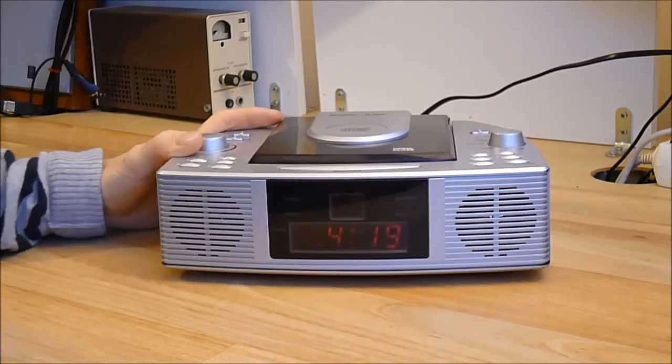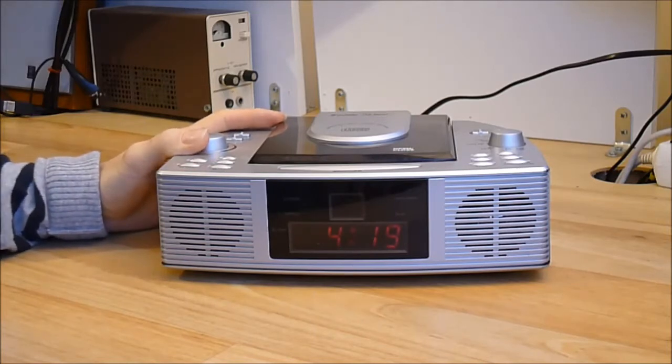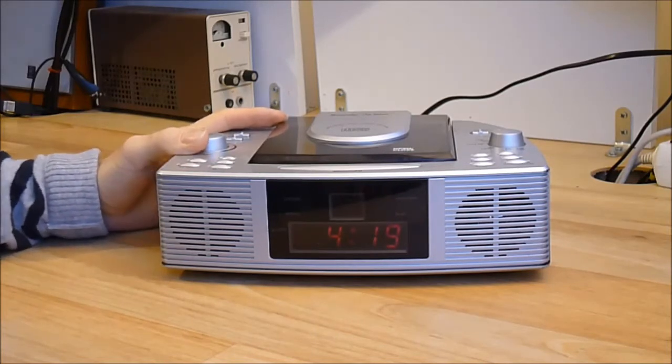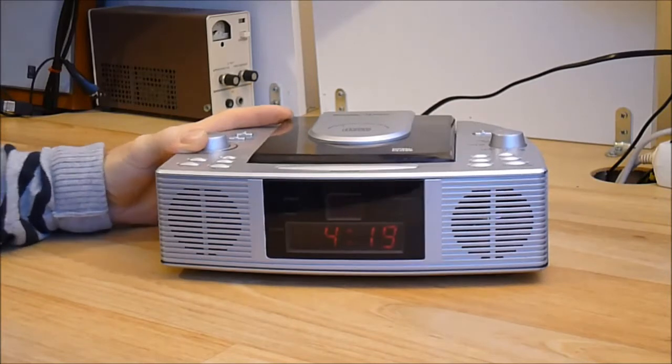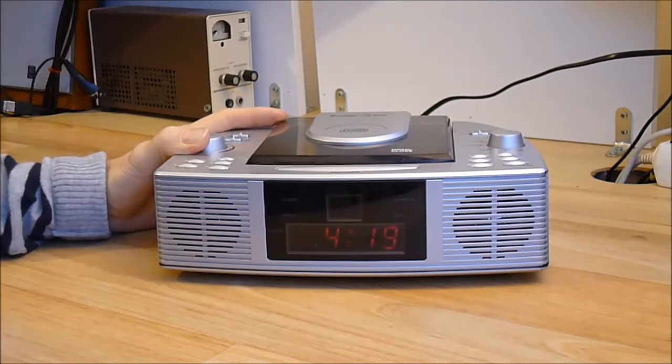It looks like a Bose compact audio system, but of course it is not a Bose — it is just a ripoff from Bose. It is the lowest quality of an unknown Chinese-made thing.